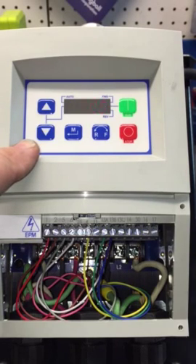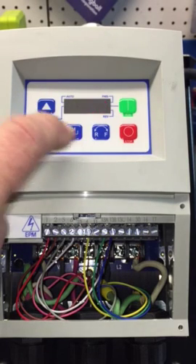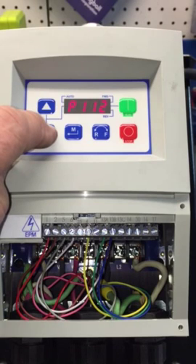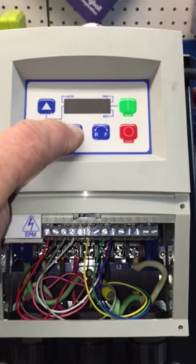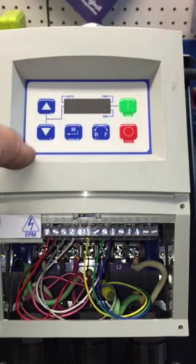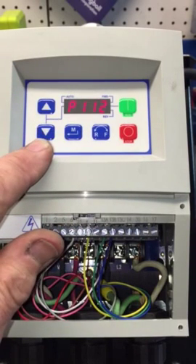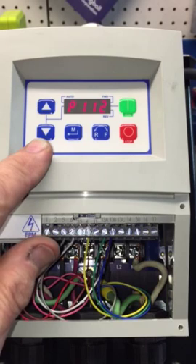Our floor grinder has both clockwise and counterclockwise, so we want to select both directions. We're going to change this to 1, which is forward and reverse. It is now saved.